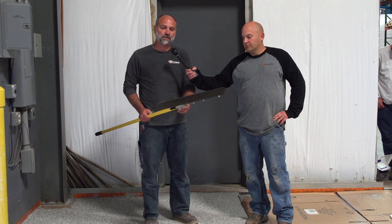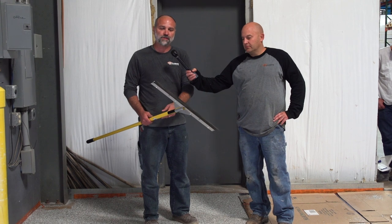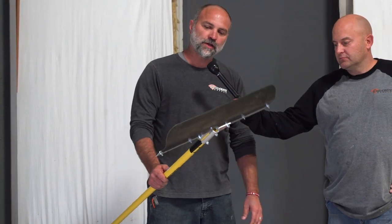The only thing we could find was this topping smoother. It's actually designed for cementitious toppings that you can smooth out. The great thing about this blade is it's nice and soft, flexible, already rounded, and already bent at a 45.